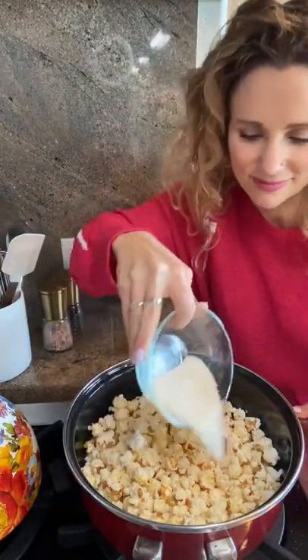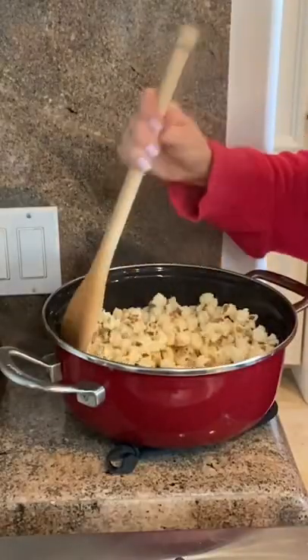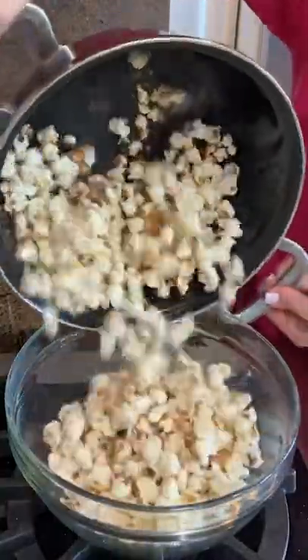We simply remove the lid, add our sugar, remove it from the heat, and then give it a good stir. Immediately transfer that popcorn to a bowl and enjoy.